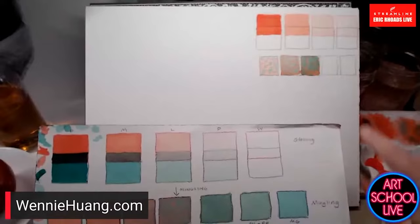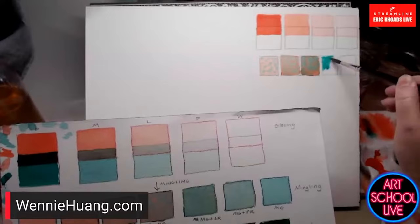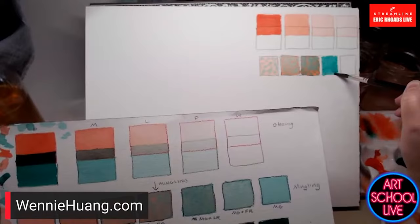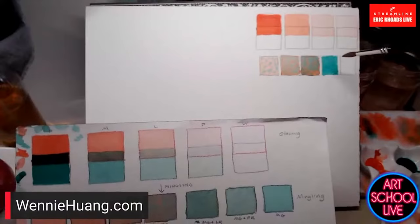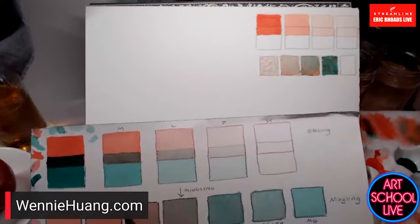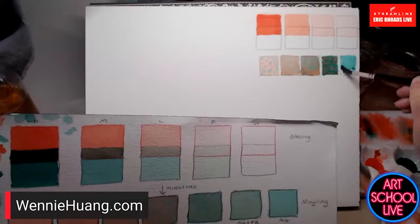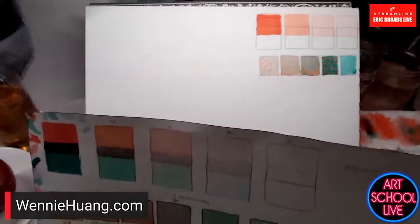In this one I'm going to start with the green and drop in the red — I have a different brush for the green to keep the color clean. It's going to be different depending on which color is the field and which is the drop-in color, which one is the host. I'll use a more diluted red here as well.